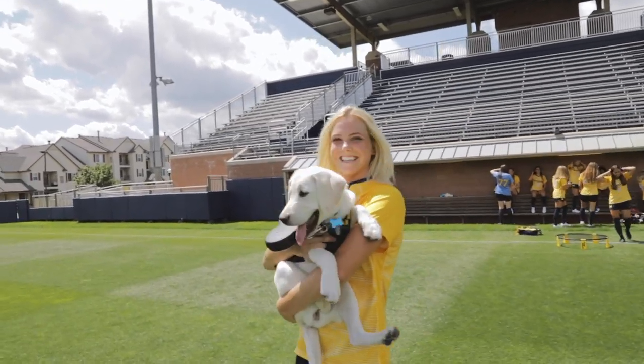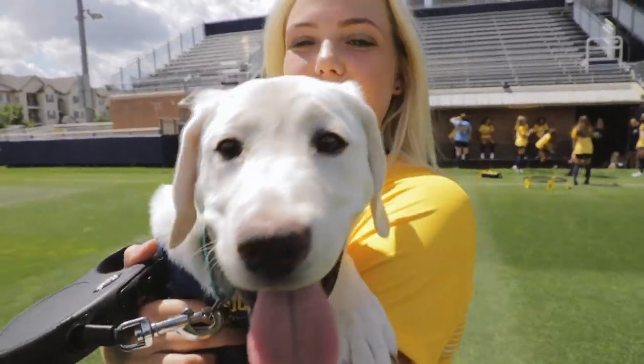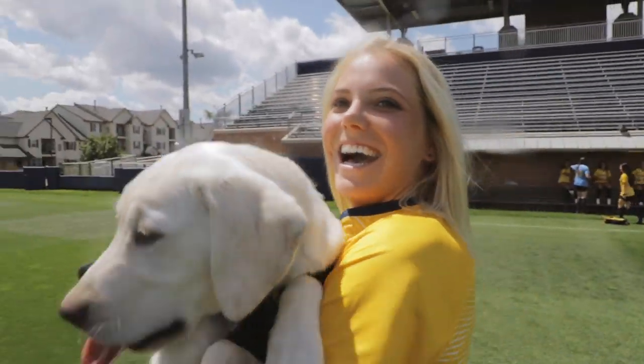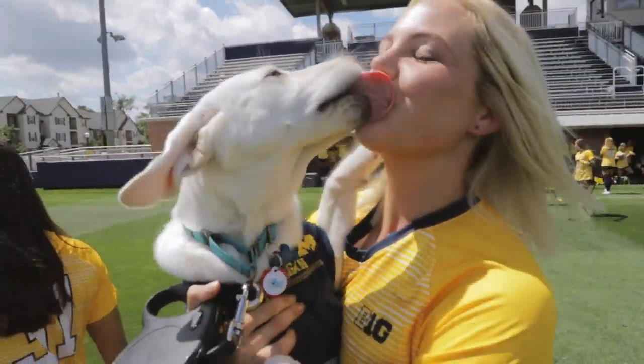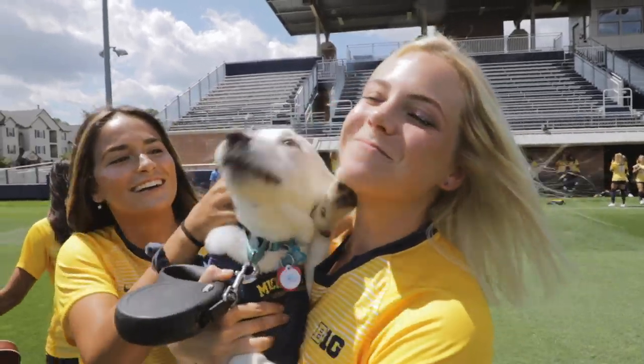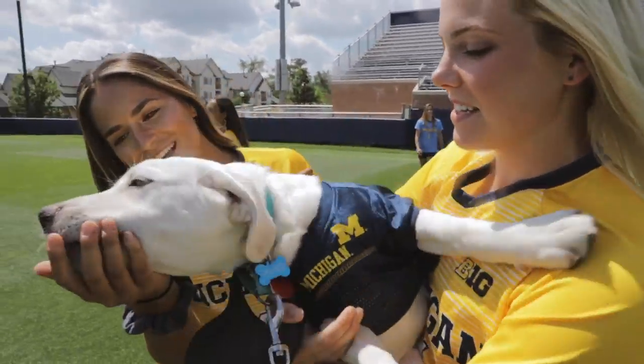Oh my gosh! Oh honey! Hi! Hi baby! Oh my goodness. Hi sweetie.